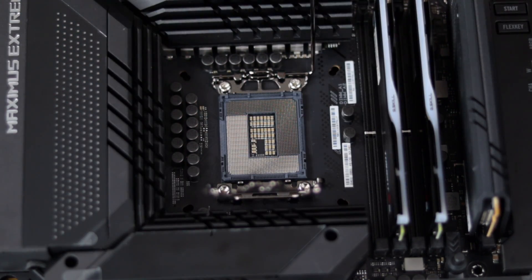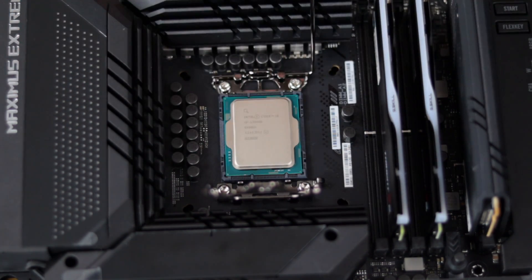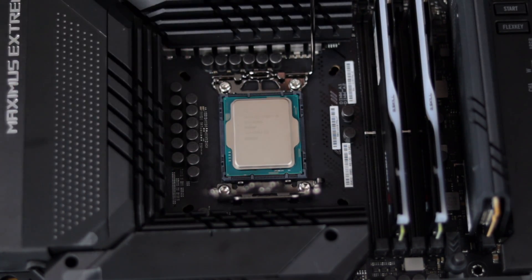I'm going to install the CPU now. With the CPU installed, we can use the provided tool to remove the four screws in each corner to remove the ILM.